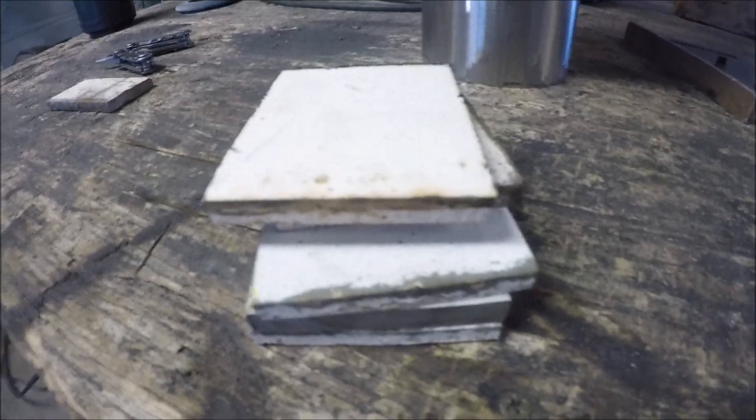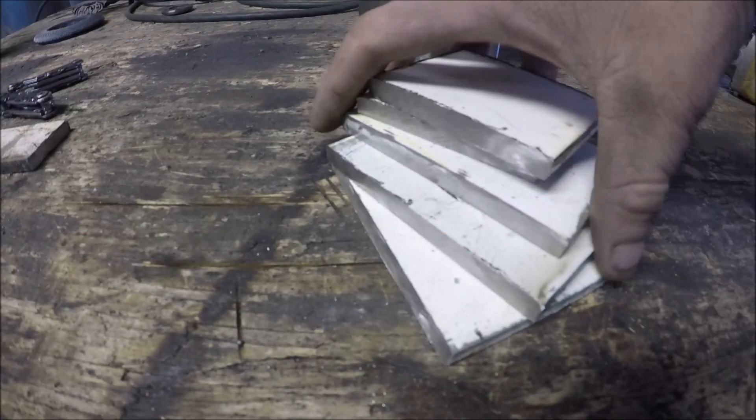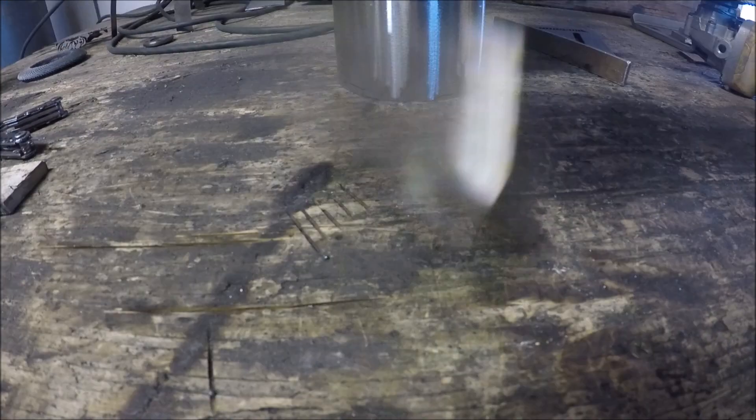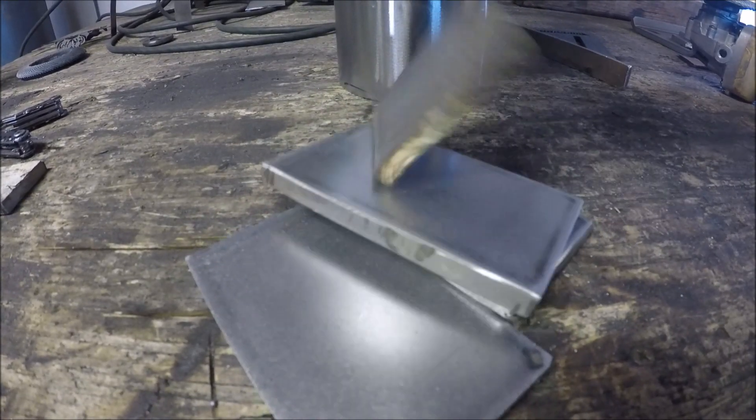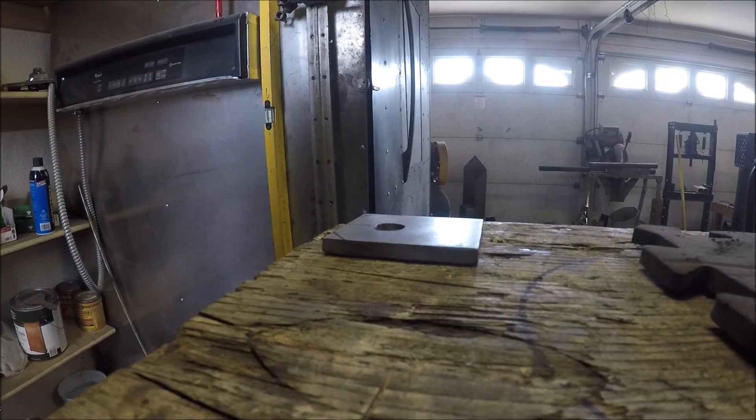Now I'm building the frame mounts and instead of buying brand new material I had an old I-beam sitting around, so I just cut out some chunks, sanded the paint off, and I can use these to build my frame mounts.